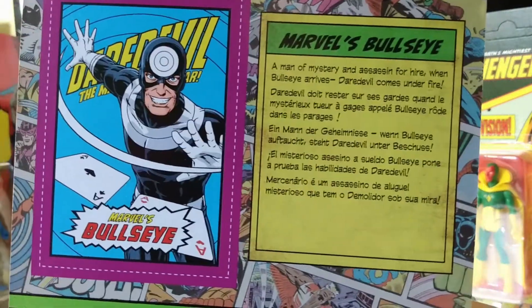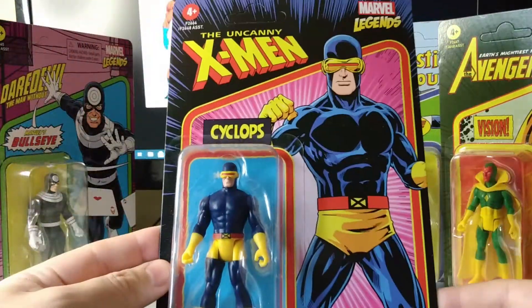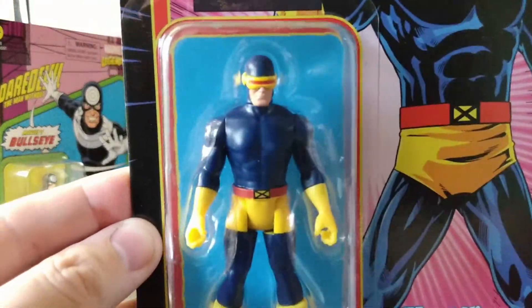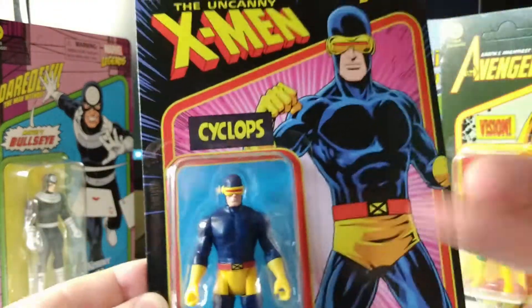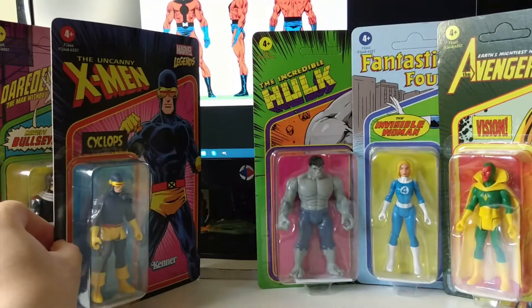They all have their own little bios. And the inevitable reissue of Cyclops with the new card back — I think it was actually a better paint job than my first edition one, although the artwork is still great. I kind of like the other one, the first edition artwork.